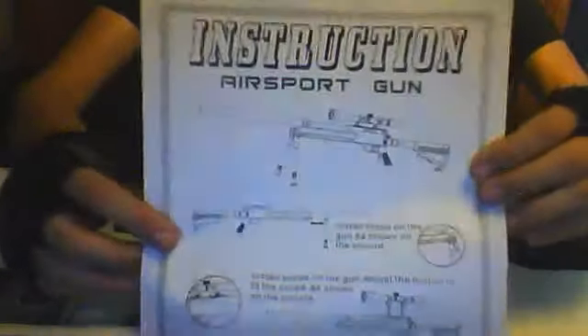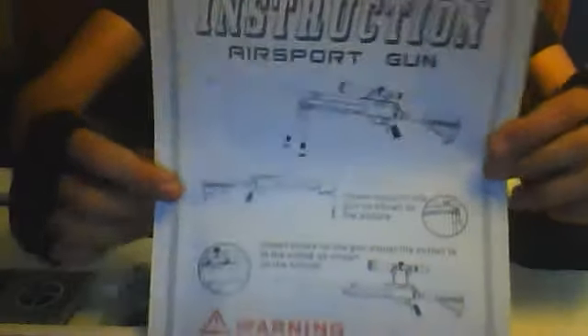When you take this off, you have your manual right here. Instruction, Air Sport Gun — an instruction sheet, all English. It does have mostly pictures, but it is broken English. There's a big warning waiver right there at the bottom, and on the other side it shows you all the basic things you need to know about your airsoft gun.